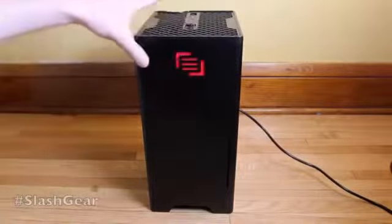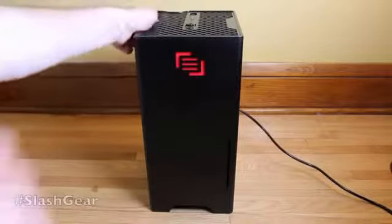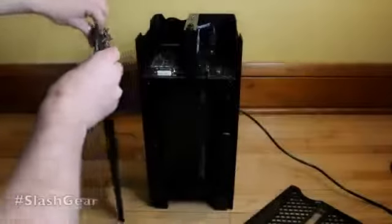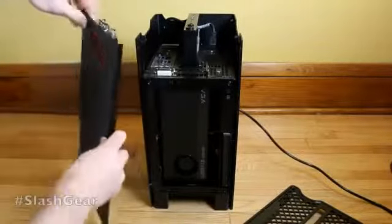This is a brand new, newly customized system from MainGear. We pop off the top very easily, and the front also comes off extremely easily. Up here you have a light that just shows the MainGear logo.